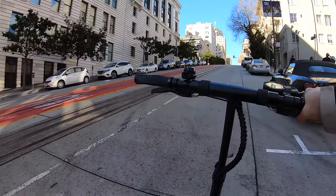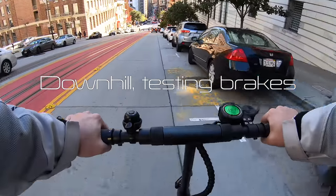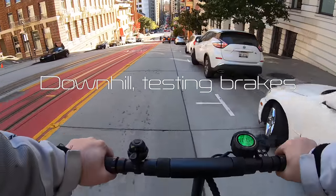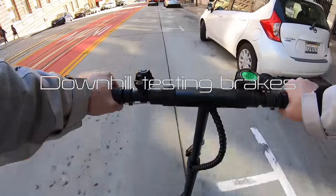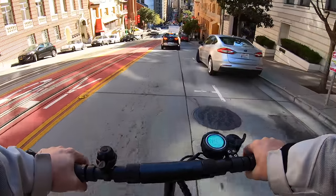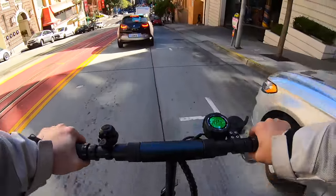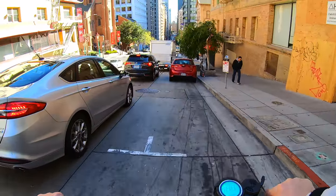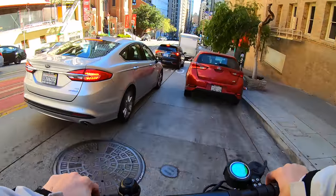All the braking seems pretty good on the way down. I'm okay accelerating and braking when I need to. Normally for some of the cheaper scooters I'm just on the brakes fully going down this hill, but this one does a pretty good job stopping me. I'm pretty happy with these brakes.